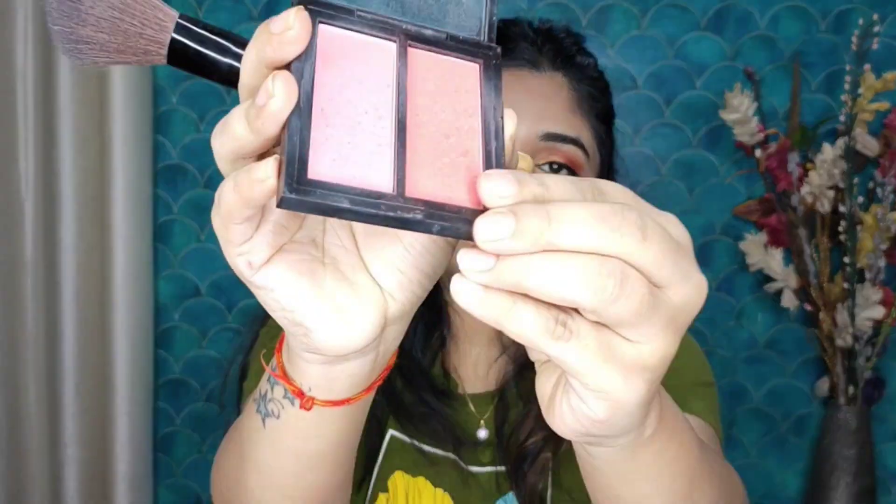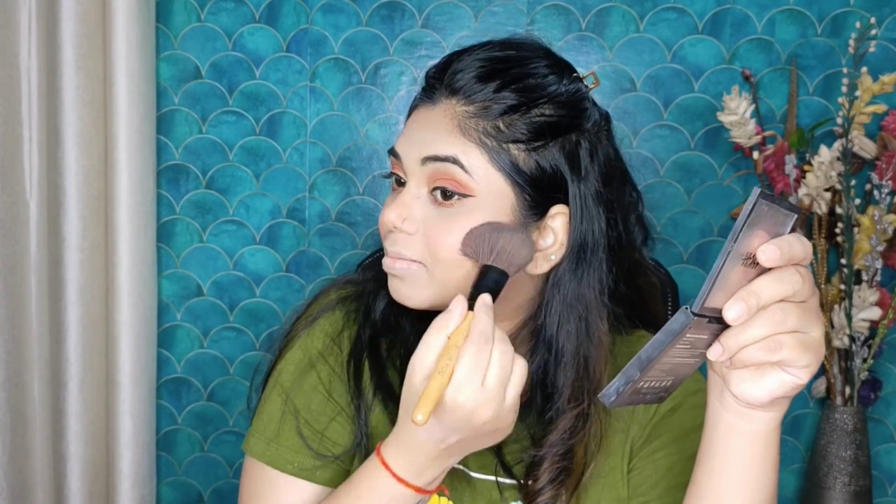Now we will do contouring with a contour palette — I have taken a light shade and will contour my jawline, nose, and forehead. After that I will use Nykaa blush in a peachy color because we are going for a monochrome look. Now I have applied highlighter — this is Mars highlighter. For a wedding or festival look where we need glow, I apply highlighter on the cheekbones and brow bone.